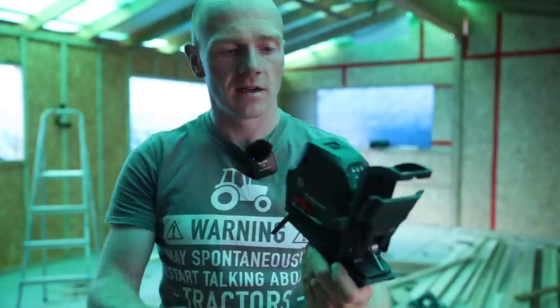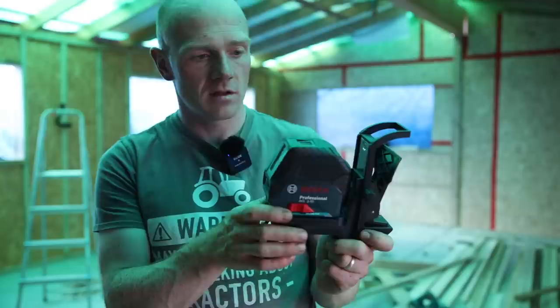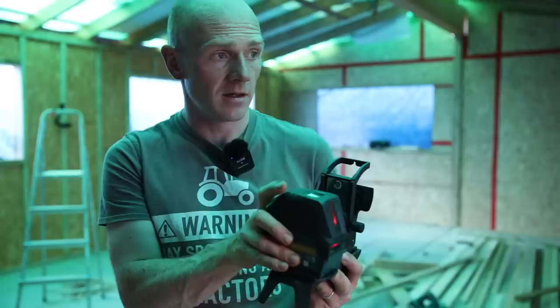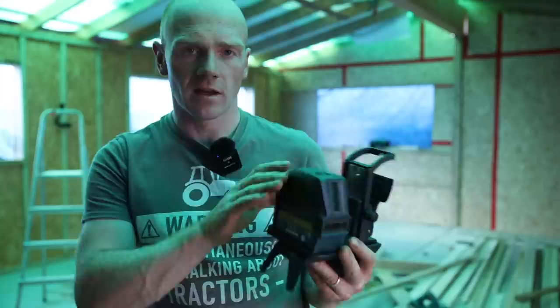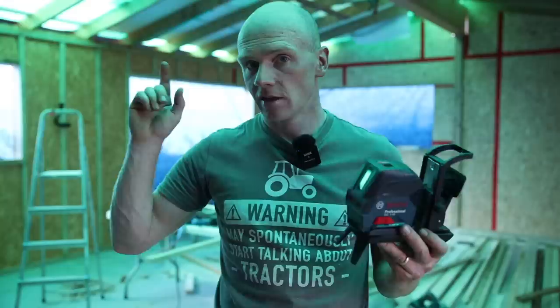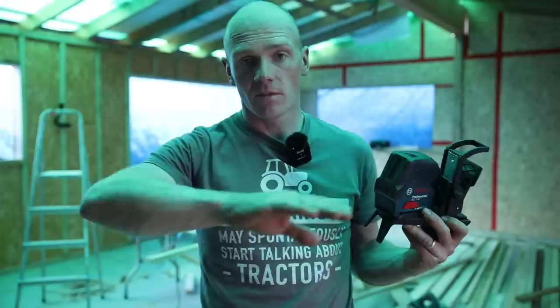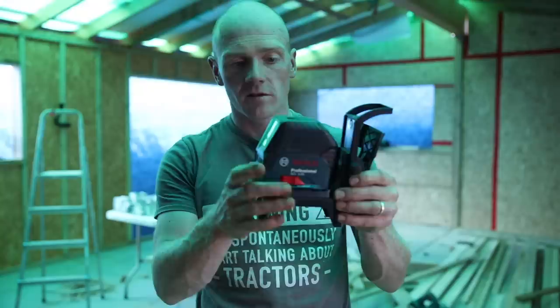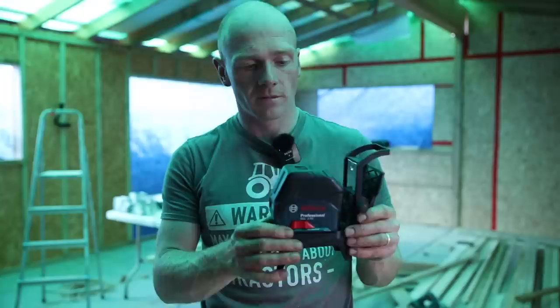If you need a laser level that does a little bit more — this Bosch one is going to be more likely to be picked up outside. I can just about see it on an outside wall and it's pretty bright out there. But this paired with the receiver is where it really differs — that receiver can pick up this laser 50 metres away. We could lay out a building, lay out the height of fence posts, walling, or concrete footings outside. That's why this is going to be a really well-used tool over the next few years — possibly a little bit elaborate for in here, but it does cast a much bigger and brighter laser.